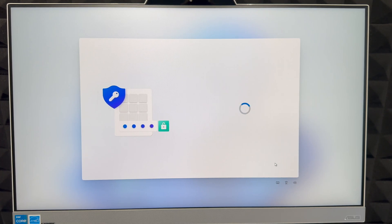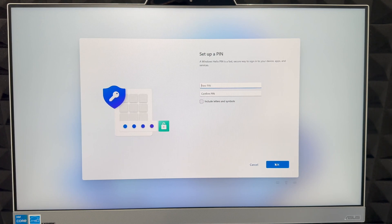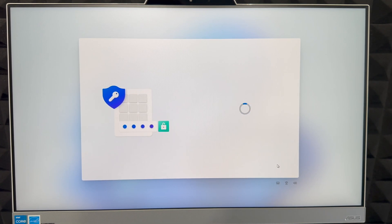Now it's going to ask you to create a PIN. The PIN can be something simple like 1-2-3-4 or longer — it's all about how secure you want it to be. Type in whatever you like, then click OK on the bottom right. If you're restoring anything, it will take a couple of minutes depending on how much information there is.